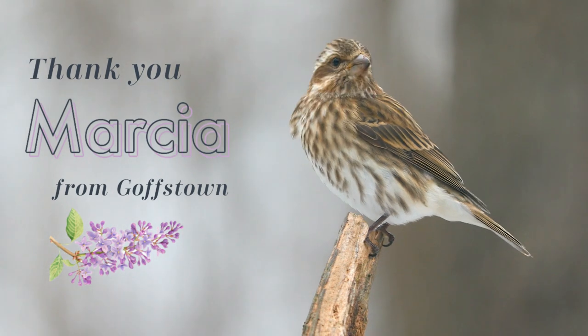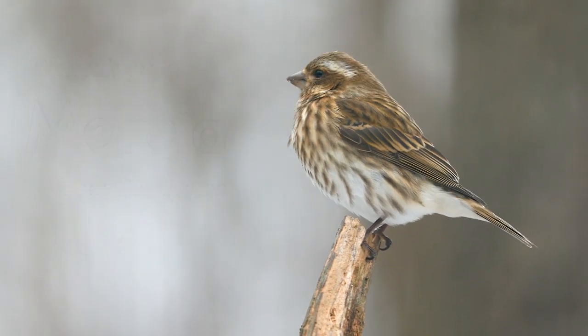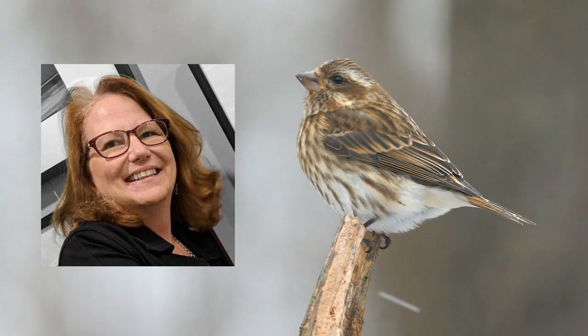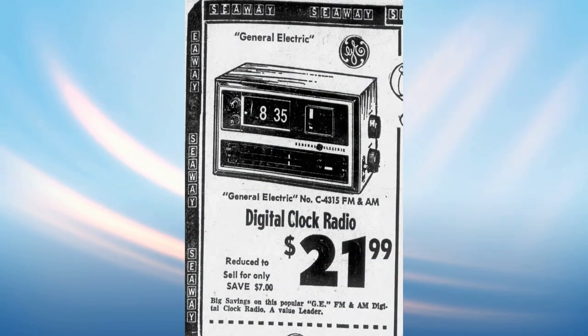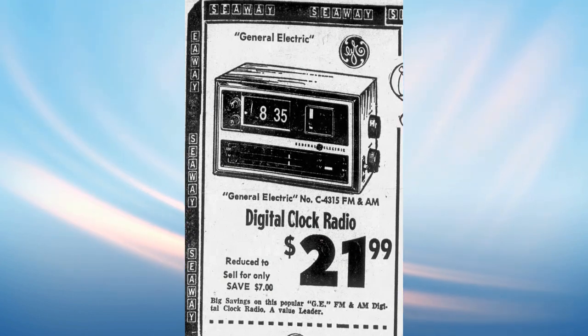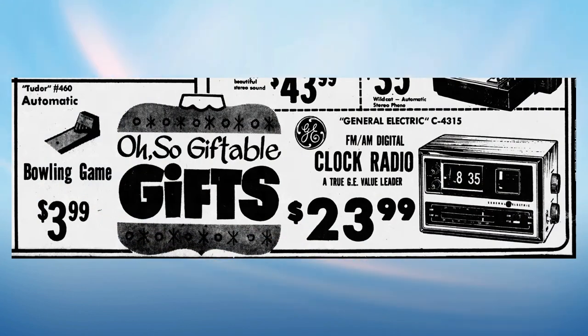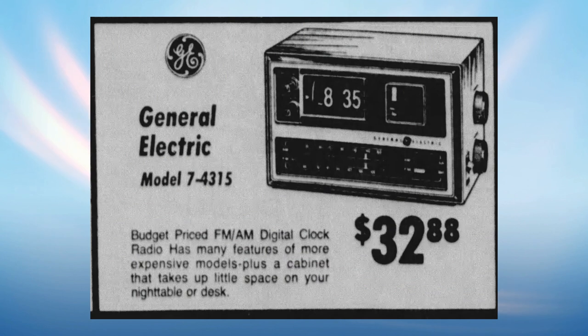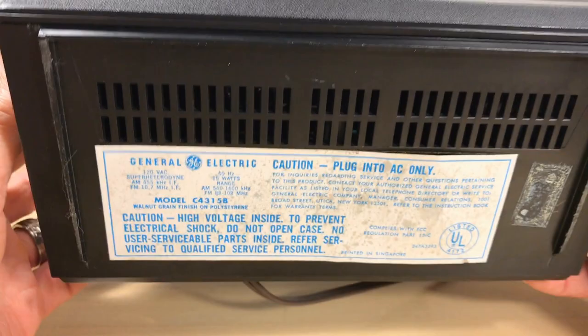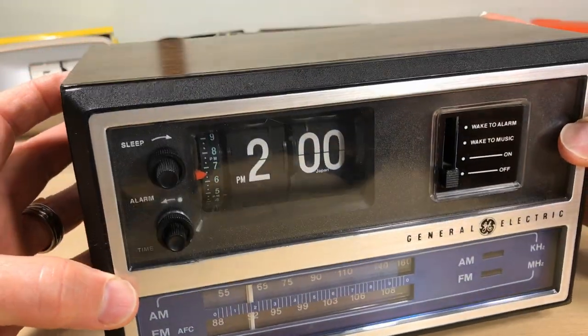Marsha from Goffstown sent this in. When Marsha was a youngster going through college, this was her flip clock radio that she used in her dorm. Thanks for sending it in, Marsha. The flip clock came out in about 1972 and went to about 1975. It was considered their budget clock radio but it's got really good sound, and it was also known as the 7-4315 — same clock, both designations were on the same box.